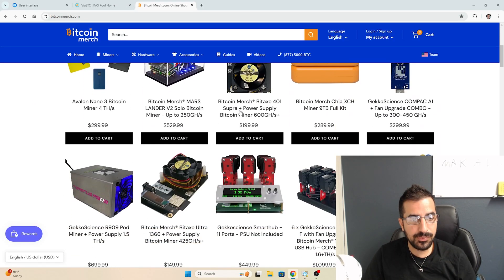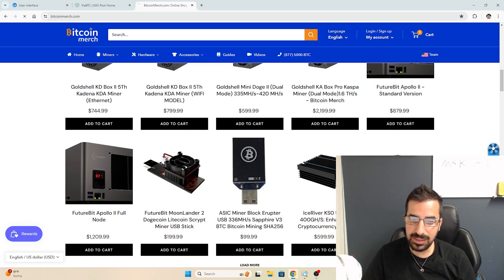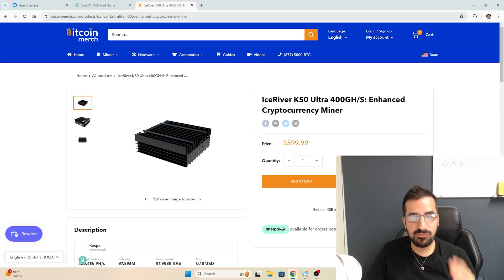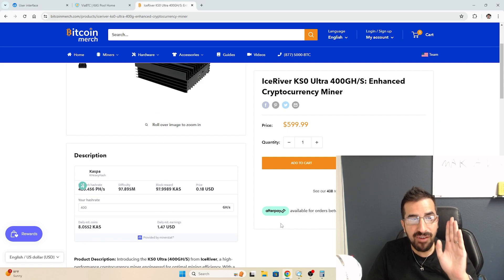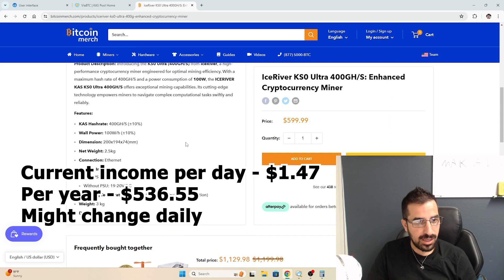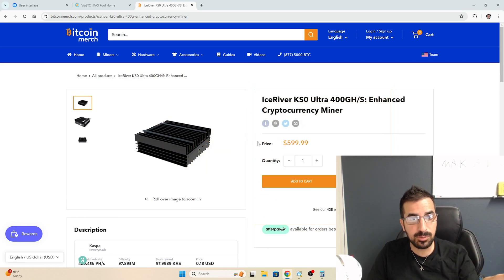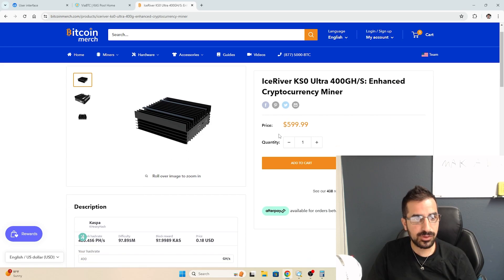Now let's go to BitcoinMerch.com. Scroll down a little bit and you'll find it right here — it's $599.99 right now. The price might change, but that's over $500 a year for this miner. Imagine if you have 10 of them, and it only consumes 100 watts so it's very easy to run. It does come with the power supply if you buy it from us.